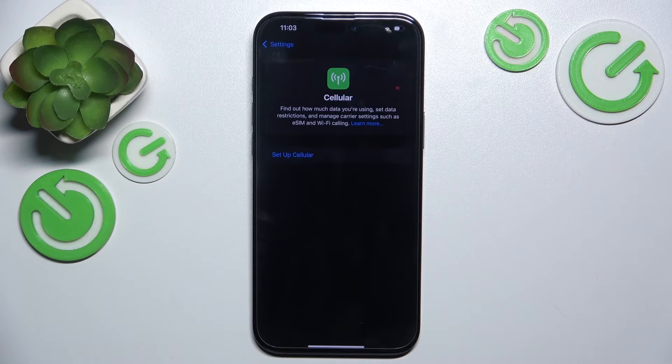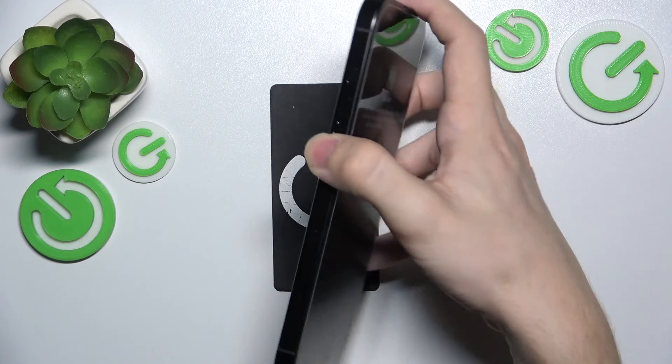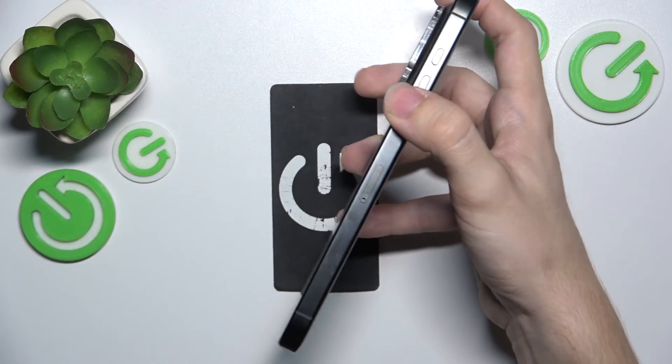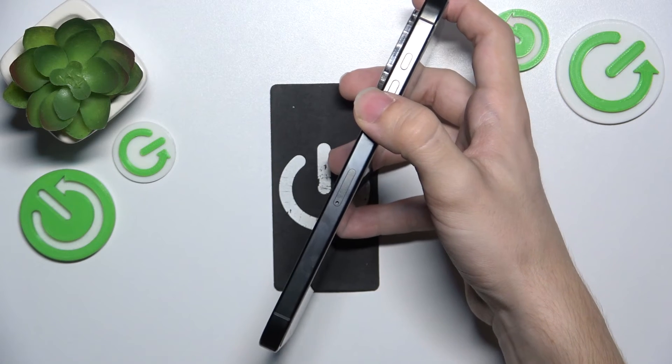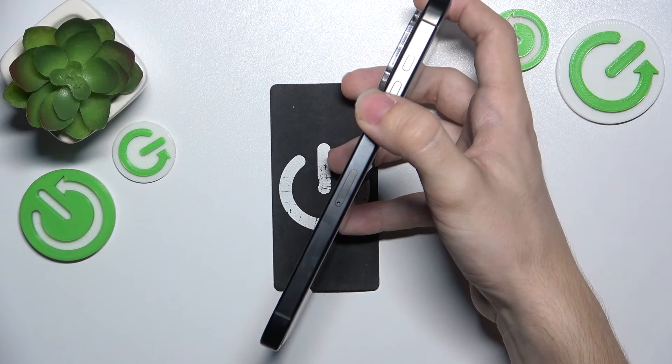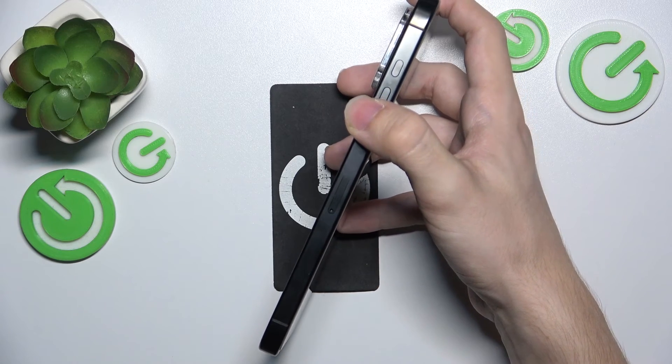I'm going to show you how to put a physical SIM card into the European version of iPhone. First, find the SIM card tray — it's here. Then use a SIM card tray opener included in the box of the iPhone, or a needle if you can't find the opener.